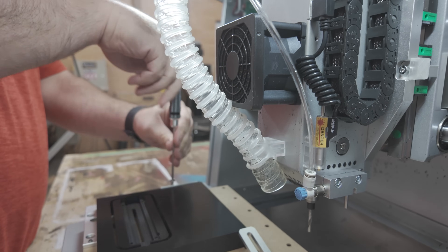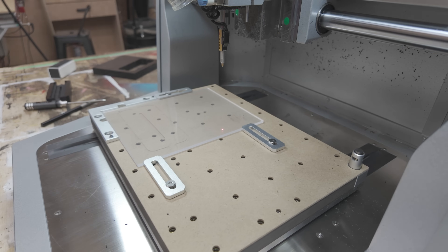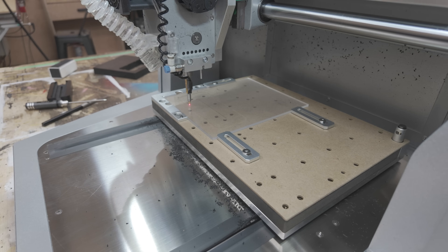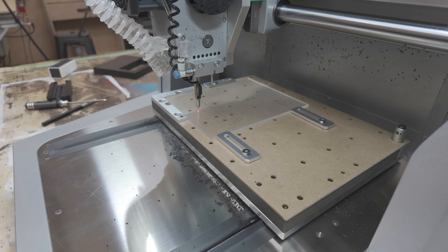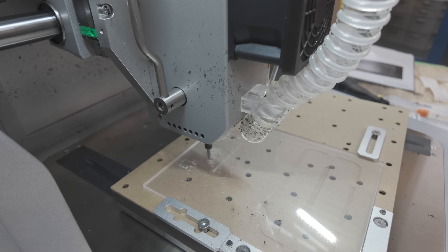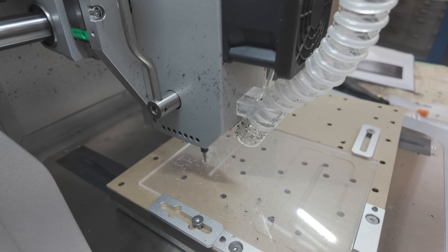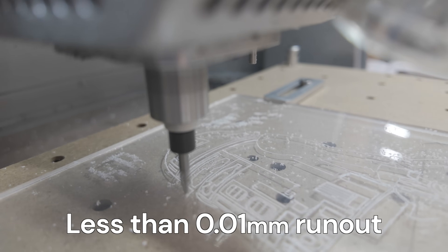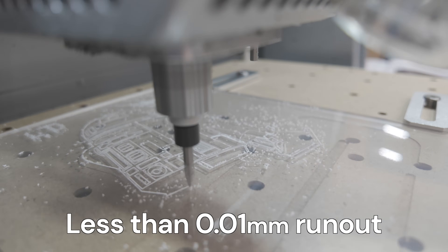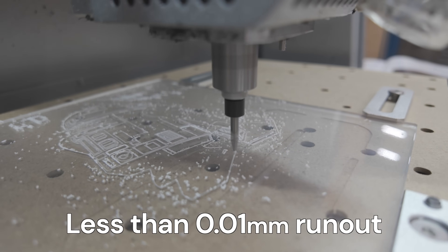Something else that was really interesting — something I've only seen in 3D printing — was the bed leveling probe. If you have any change in your bed height from one side to the other, it compensates and measures that before every job. That came in really handy in our V-carving project, and for PCBs or really thin, intricate work, it can be really vital.